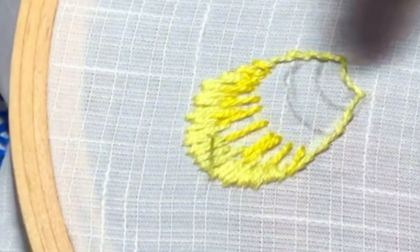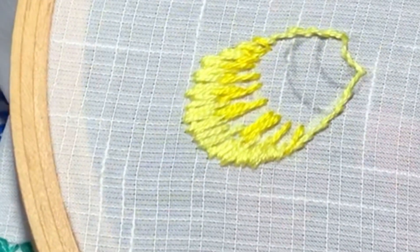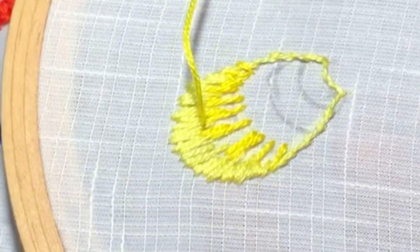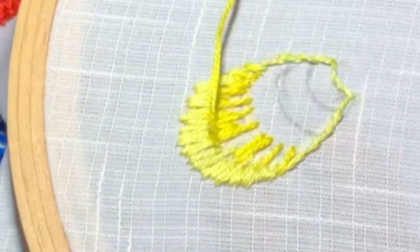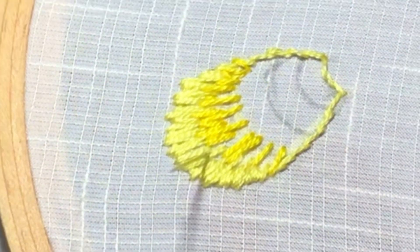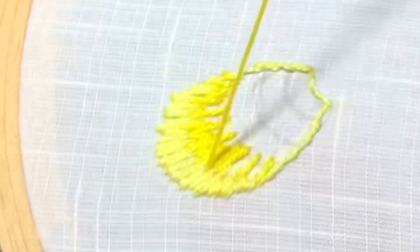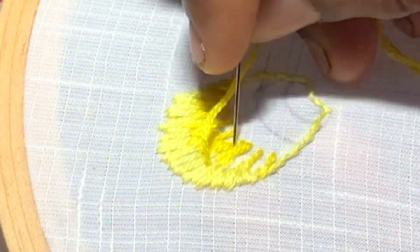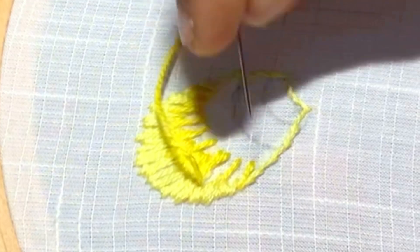Always keep the length of the stitches consistent — it makes the blending of colors more natural. Always make stitches long and short: one stitch long, one stitch short. Fill the gap completely without any space in between. Also, finish the edges on the sides.